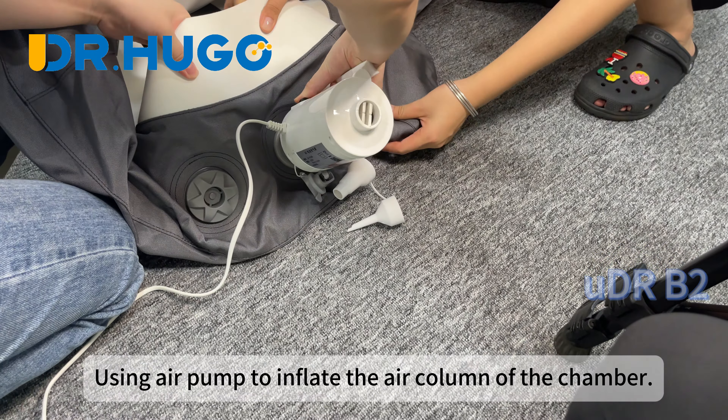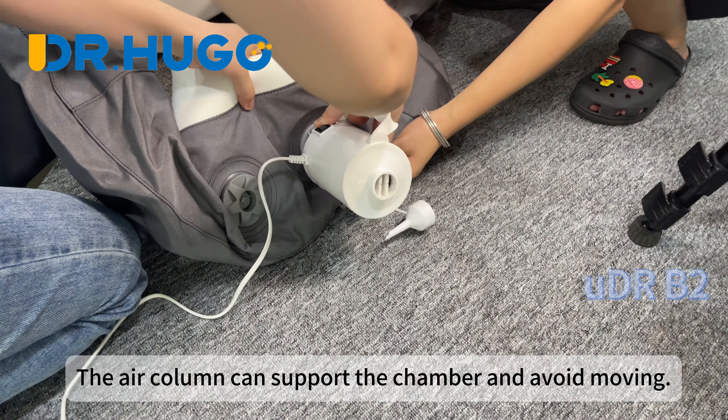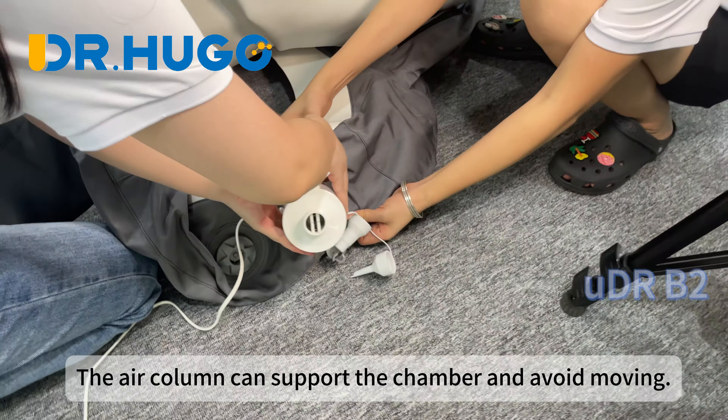Use an air pump to inflate the air column of the chamber. The air column can support the chamber and avoid it from moving.